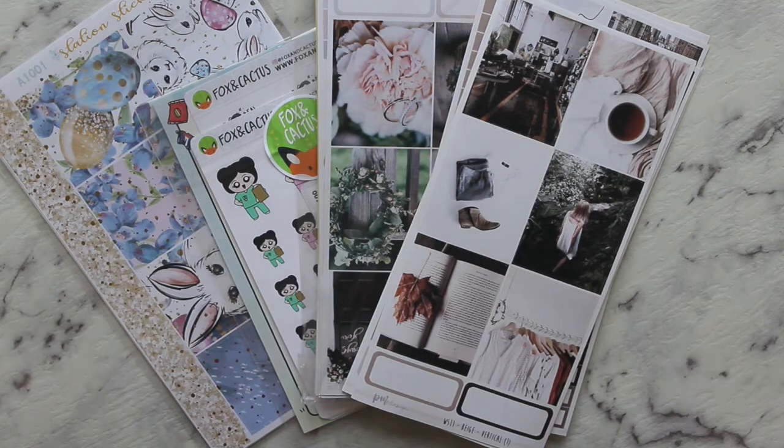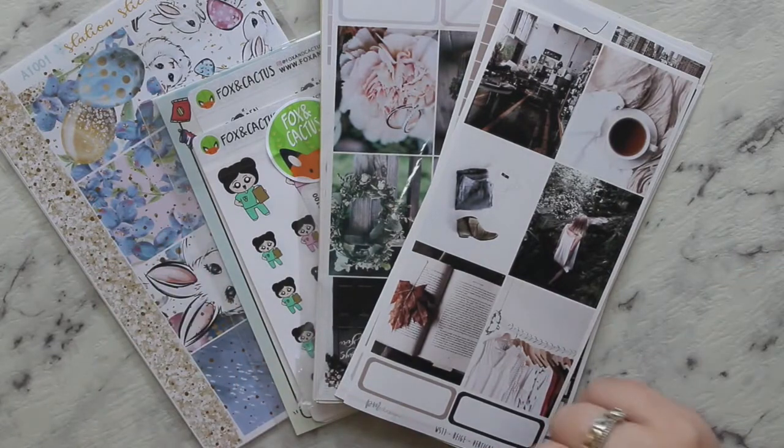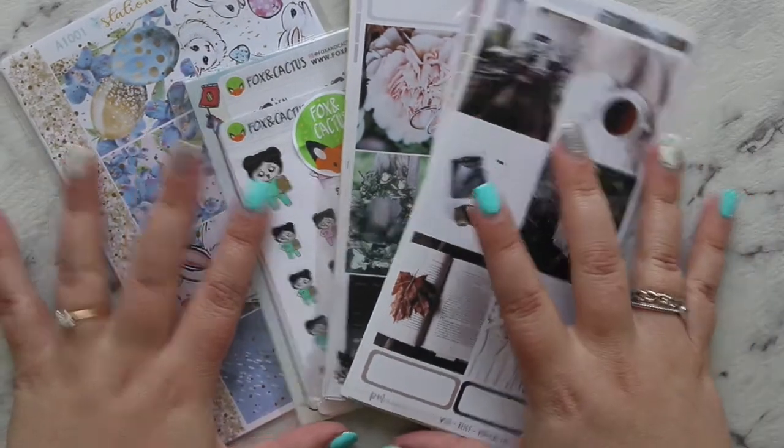Hey guys, welcome back to my channel. I'm just doing a quick haul with my usual three shops — a haul kind of thing so it doesn't get too long. We'll start with the oldest first.